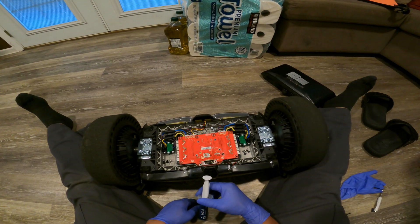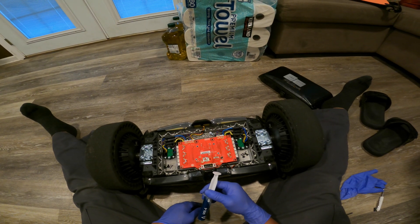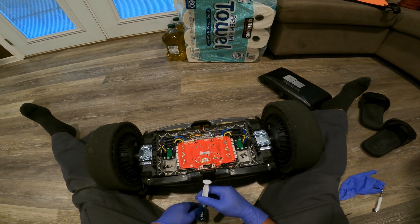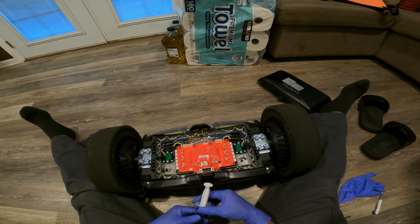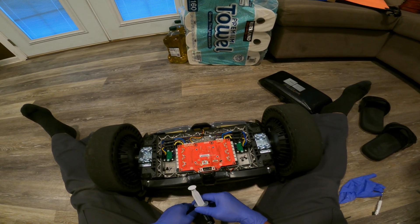You can refer to my other video — I'll have it in the description — so you can see what type of problem I had with this one and why I had to replace the motherboard.